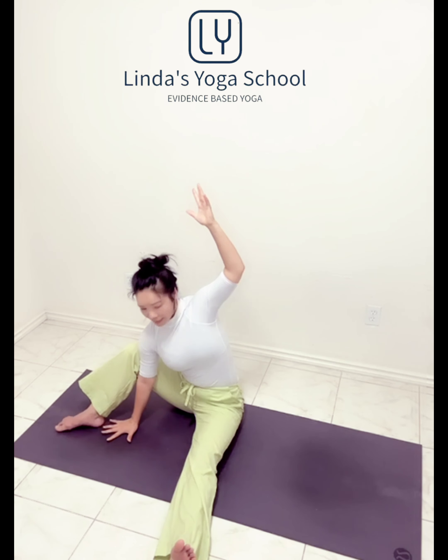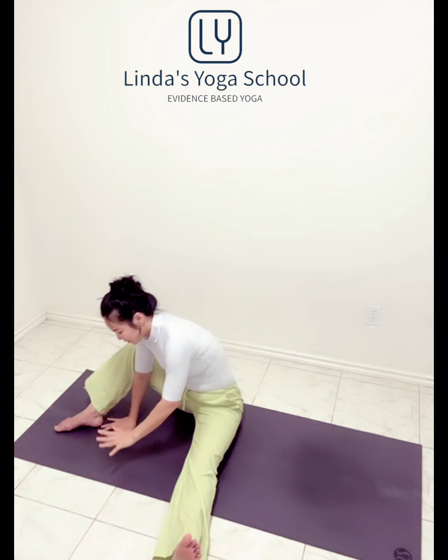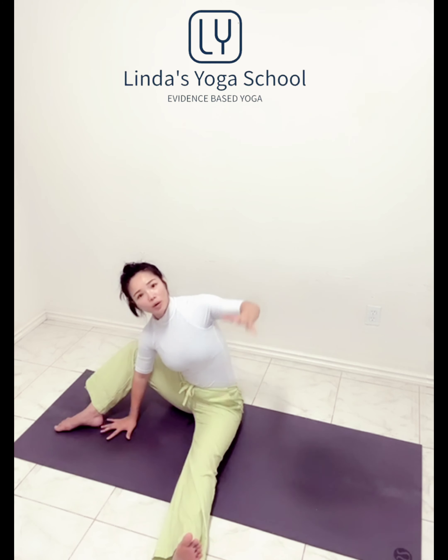Place your right hand down, your right elbow against your right inner knee. Long inhale, open the body. And exhale, hand down. Inhale open, space into the chest. And exhale. Inhale. And exhale. Inhale open it.